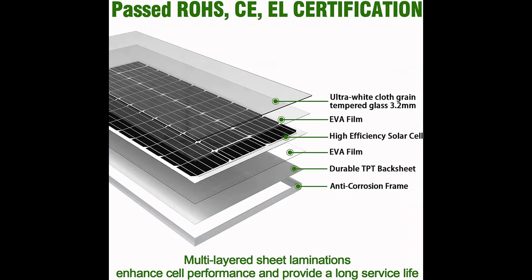The WERCHTE 100W Solar Panel is very suitable for charging 12V batteries. Multiple panels can be connected to 24-48V batteries in series.